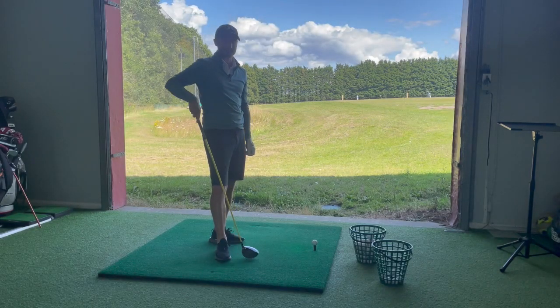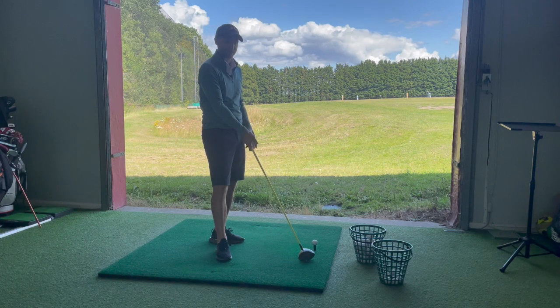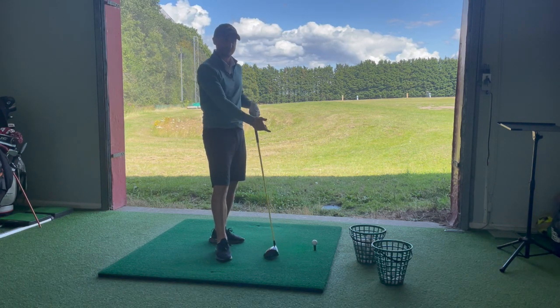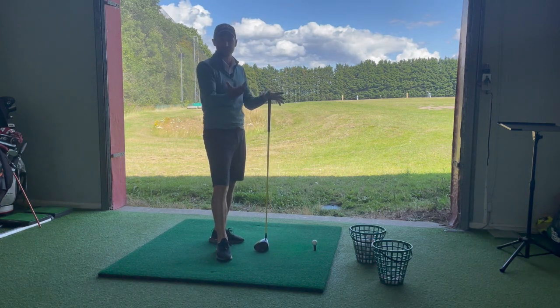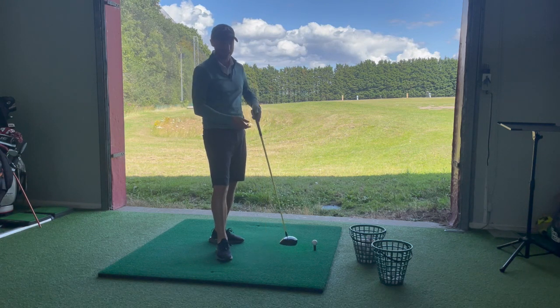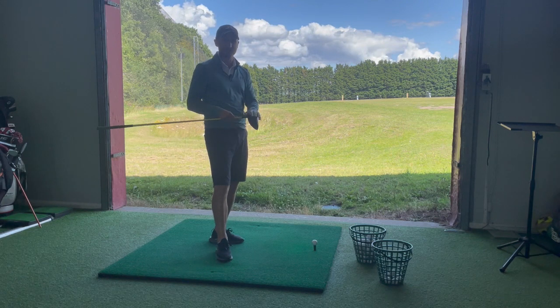I want to talk about one of the misconceptions within the golf swing, particularly width. If we can find more width in your golf swing, that's going to equate to swinging the club faster, which means it's going to go further. For every mile per hour that you swing the club faster, that equates to about three to three and a half yards, providing you hit the center of the face.